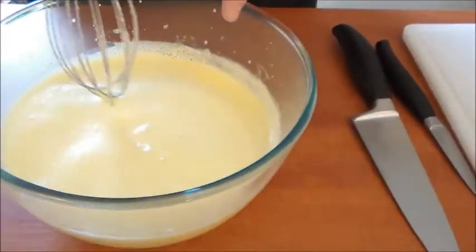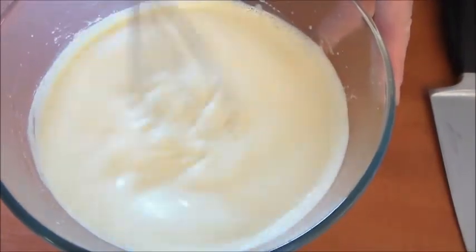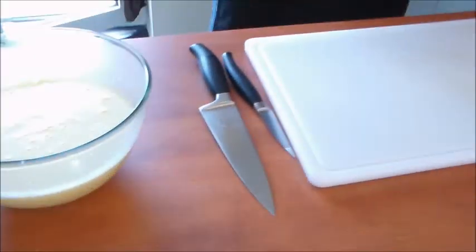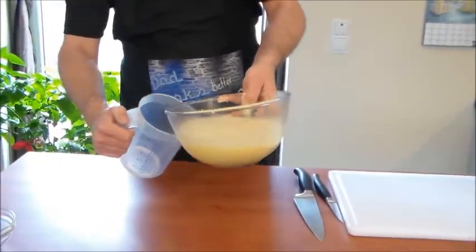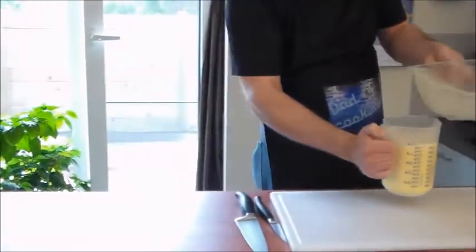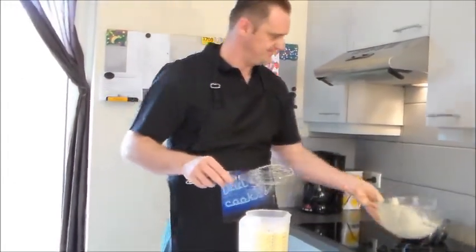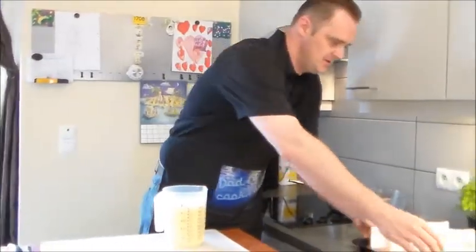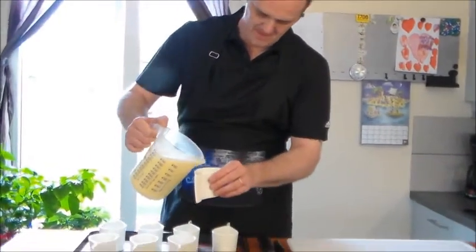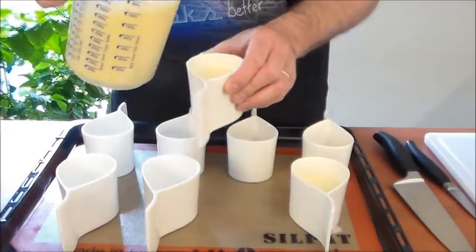Now before you put it in the oven, you want to wait until the foam pulls away — that way it's not going to burn or burst in the oven and you're going to get a nice flat top on your crème brûlée. I'm going to pour the mixture into the ramekins now, making sure not to waste any vanilla.